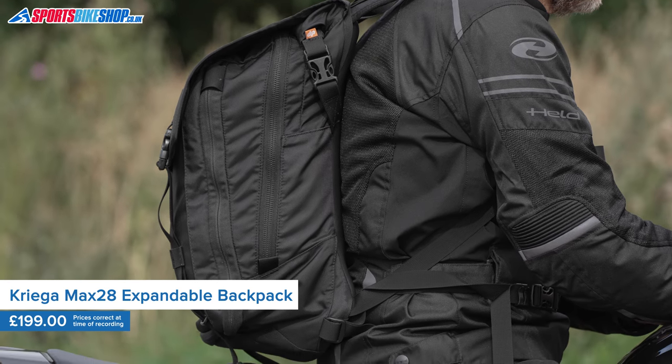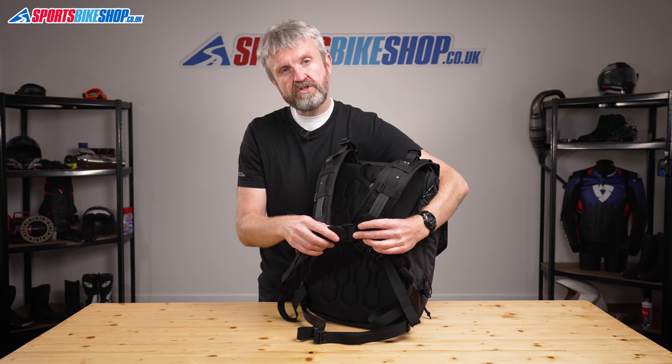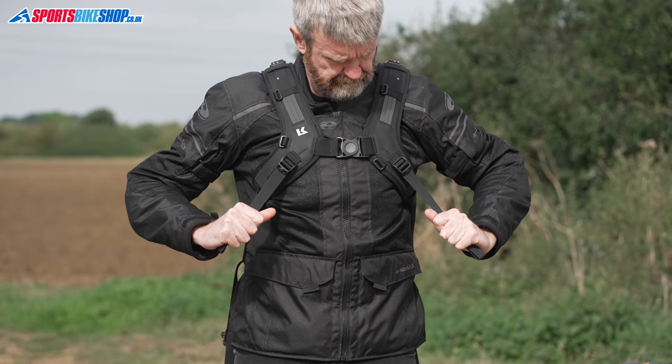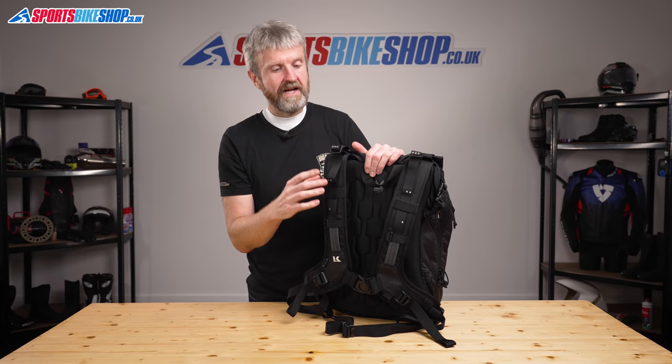It runs their quadlock light harness which has been really popular on plenty of long-standing Krieger bags. It clips together just here with one clip across the rider's chest. These straps then pull the harness closer to your body to support the bag's weight. The straps are adjustable with three positions to dictate how high or low the bag sits on your back.